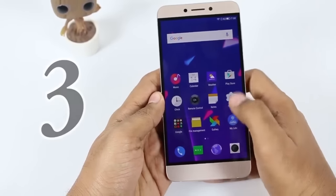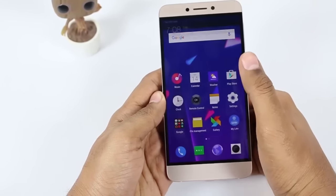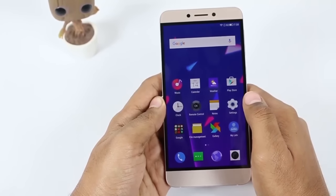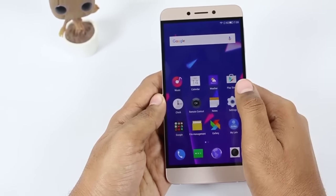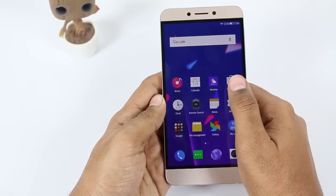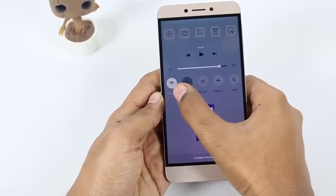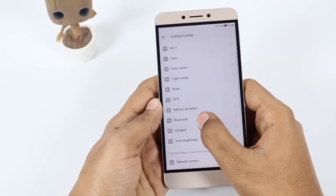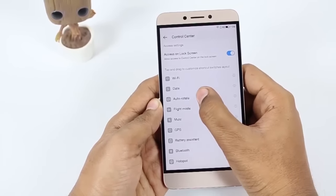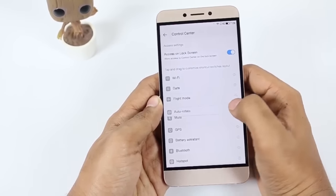Thirdly, you can pull down the notification drawer just by swiping downwards on the home screen. It is not necessary to take your finger all the way to the top — the swipe will work from the middle as well. Also, by clicking on the edit button, you can manually set different toggle switches by adding or removing them, and you can set the particular order in which you want to see them, like shortcuts for calculator, camera, etc.